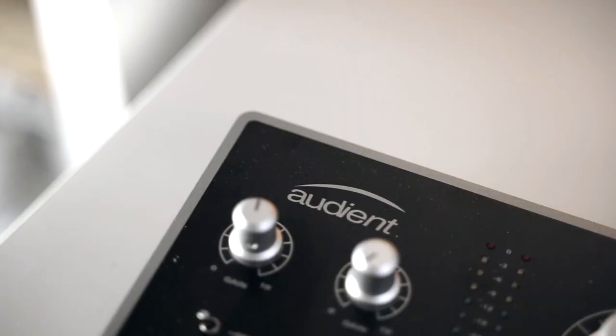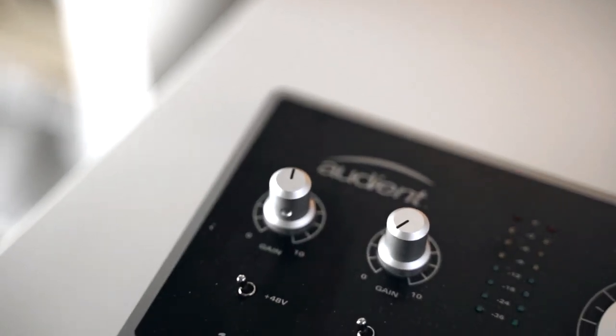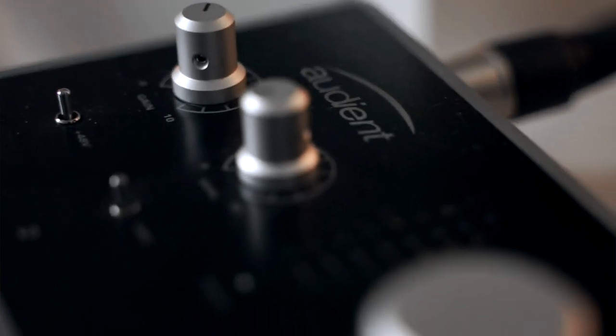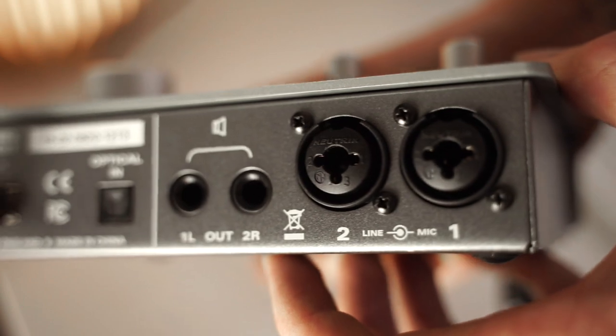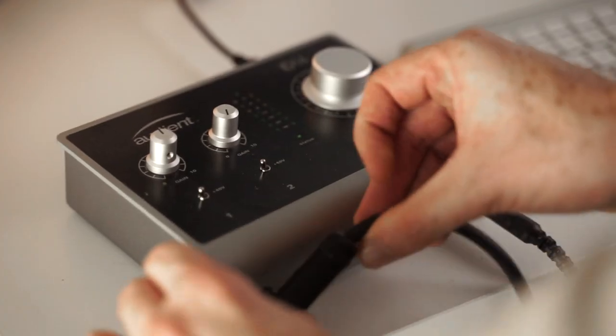The first piece of gear we're going to talk about is the audio interface. An audio interface is what's going to enable us to get the best quality audio recording for our sessions and guitar lessons. Audio interfaces come in all different configurations — as long as you have two inputs and ideally two XLR inputs, that's going to serve you pretty well. The audio interface I have is the Audient ID14. It has two XLR inputs so I can plug in a microphone, and it has a DI input which will enable me to plug in my guitar or electro acoustic guitar so that audio source is direct and sounding as good as it possibly can.